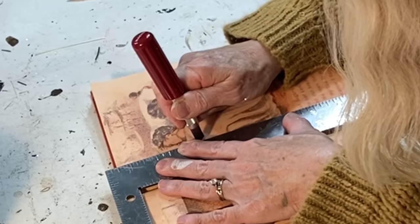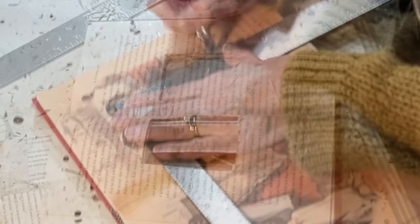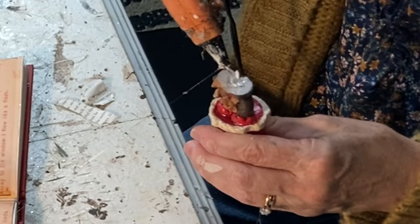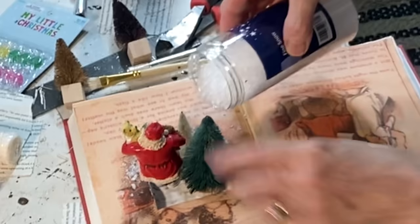Using an X-Acto knife and a metal ruler, I cut a small square from the middle of one of the pages, repeatedly going over my cut lines to remove little squares of paper. I repeated this process until I had created a nice-size hole about a third of an inch deep. I ran hot glue around the edges of the hole to hold it in place, then hot glued in some bottle brush trees and a Santa ornament. I poured some Mod Podge into the hole, spread it around, and sprinkled on fake snow. When the Mod Podge is dry, if some of your snow is loose, give it a coat of hairspray to hold it in place.